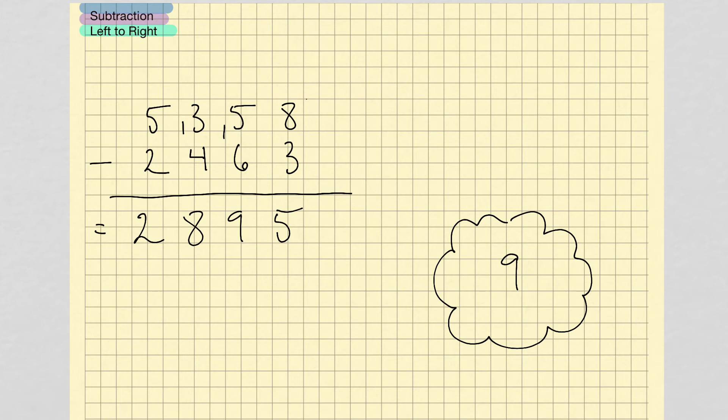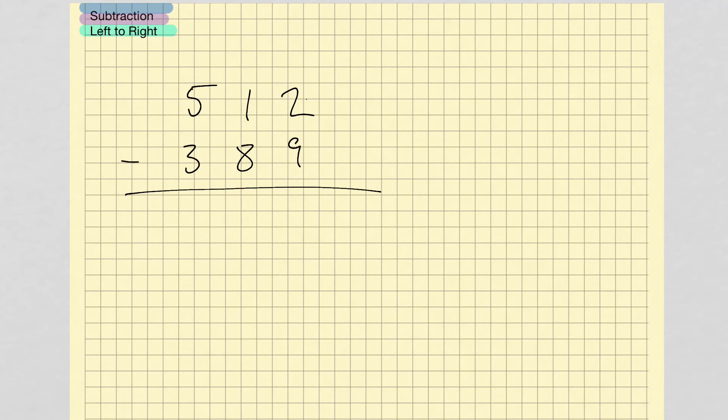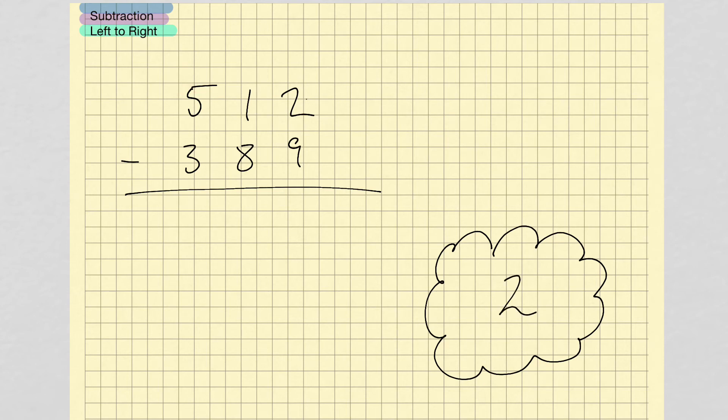So this is the basic idea of subtracting from left to right. Now I want to show you how casting out 9s and digit sums can be used to check our answers for mistakes. Let's do this problem subtracting from left to right. 5 minus 3 gives me 2, I hold that 2 inside my head. Do I need to borrow? Yes — so instead of writing 2, I write 1 and borrow 1. 11 minus 8 gives me 3, I hold that 3. I look at the next column and I need to borrow, so I write the next number down and borrow 1. Then 12 minus 9 gives me 3. So I get the answer 123.